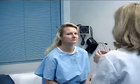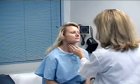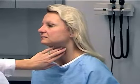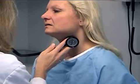Next, I'm going to palpate the carotid arteries and auscultate for any bruits. So first I palpate the artery and then have you hold your breath. Palpate the artery and hold your breath. No bruits are heard.